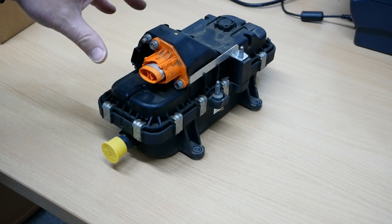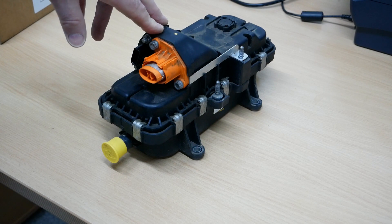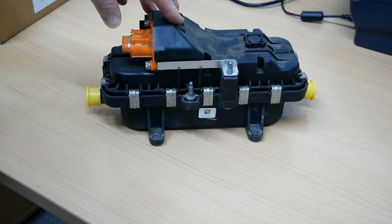And this is the heater unit. The same motor is also fitted in the Zoes, but all Zoes have heat pumps so they won't have a PTC heater like this.